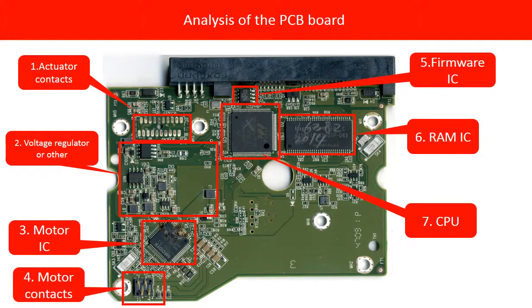Before fixing the PCB board, let us do a basic analysis on the board. The red boxes show each part of the board and its function. First, actuator contacts. The actuator is the thing inside the hard drive that controls reading and writing the disk. These contacts are very important. Sometimes these contacts get rusty and the hard drive will not work properly, so cleaning the actuator contacts can sometimes fix the problem caused by poor connection of the contacts.